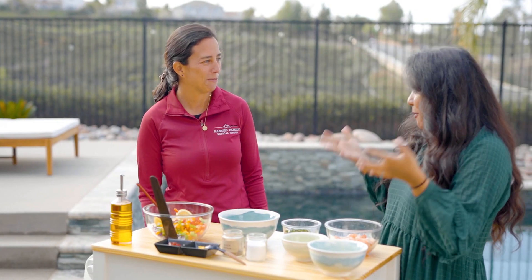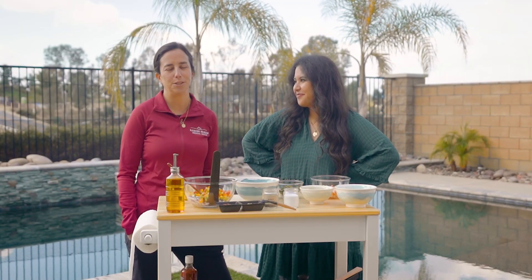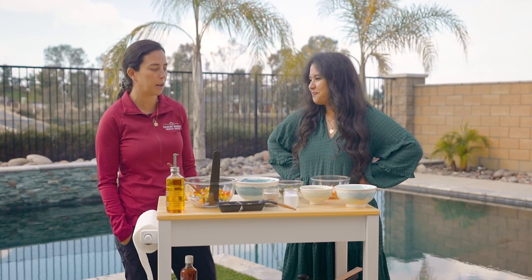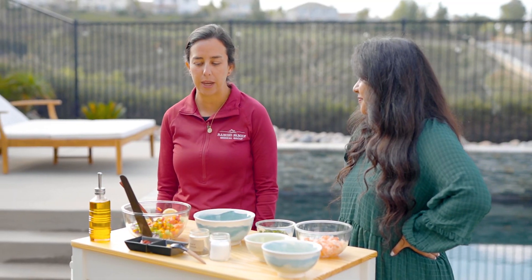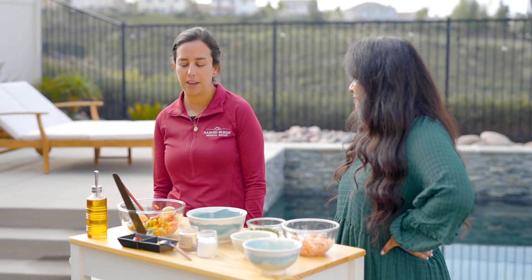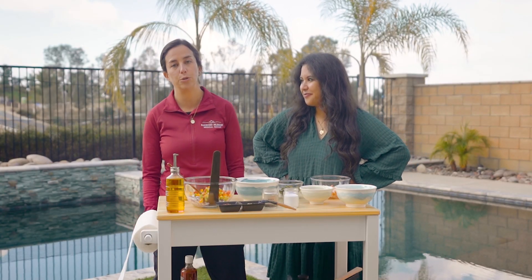So you're from Ecuador, you grew up there. Hi, I'm Dr. Denise Dvorakas and I am from Ecuador. This is a very traditional dish that we regularly eat during the weekends — it's a very healthy, fresh, and easy to cook dish.